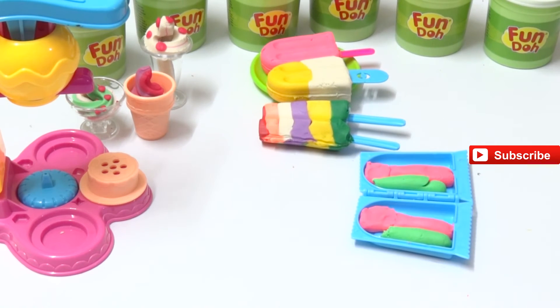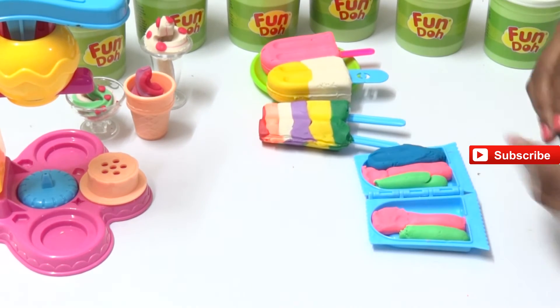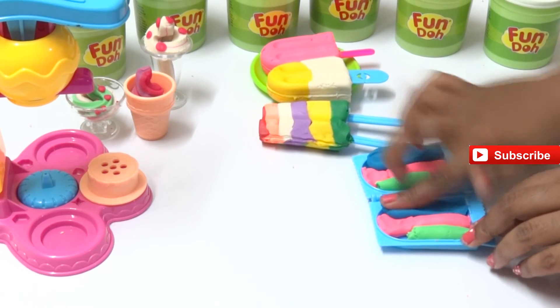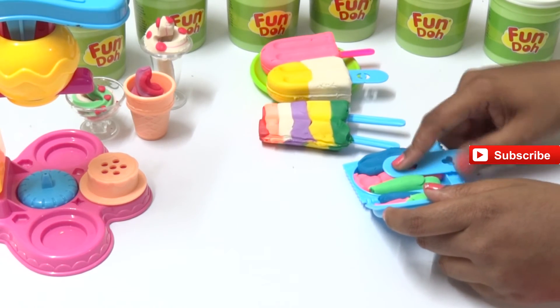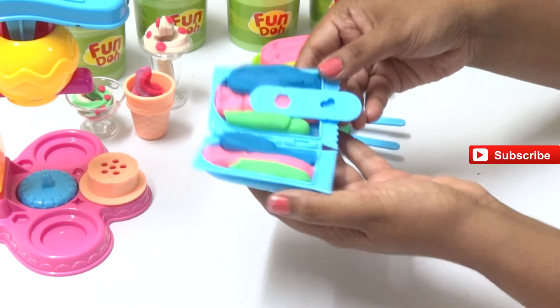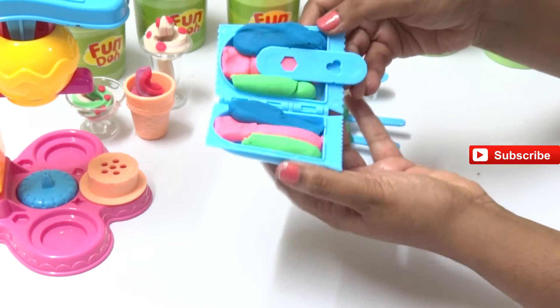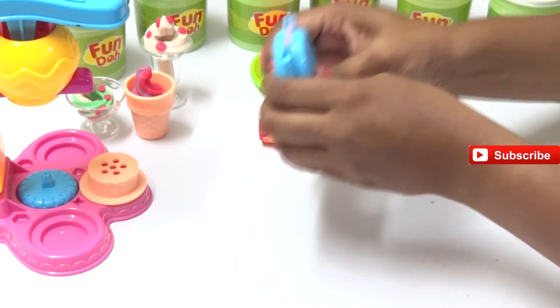We are taking another color - blue! Blue is my favorite color. Put the blue Play-Doh in and put the stick, then press it. Close it and press it - give it a good press, yes!